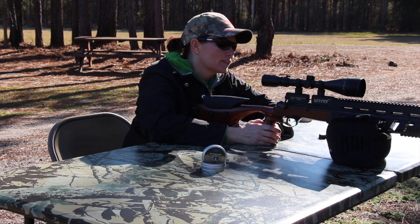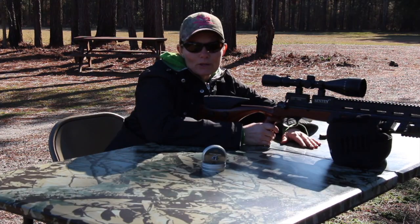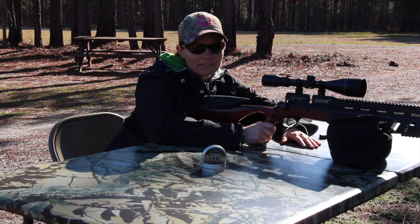Alright y'all, so that's it for the Zizco Sentry. I'm Airgun Angie. Thank you Airgun Pro Shop for all of your support. See y'all.